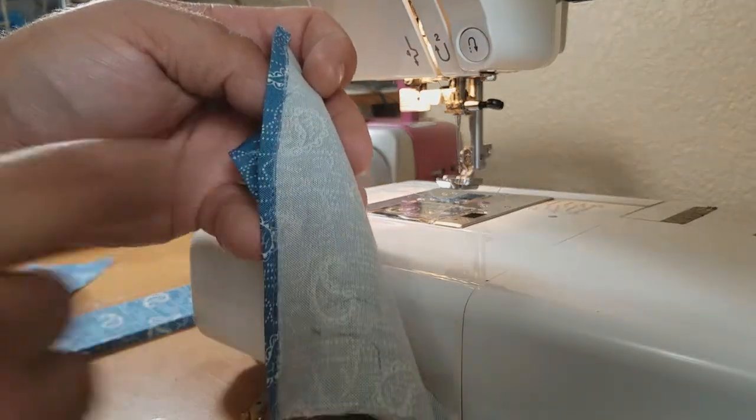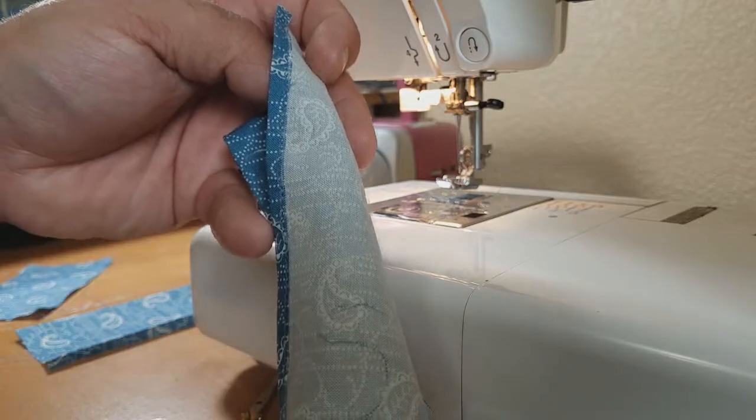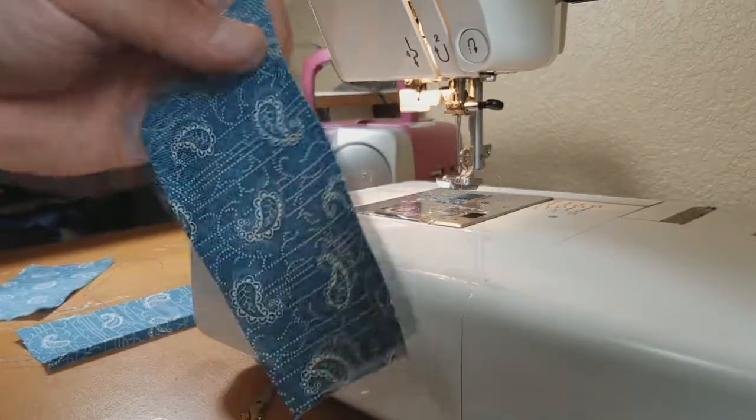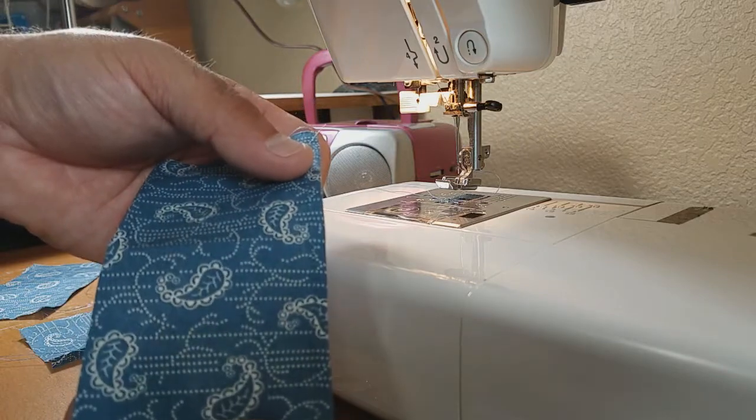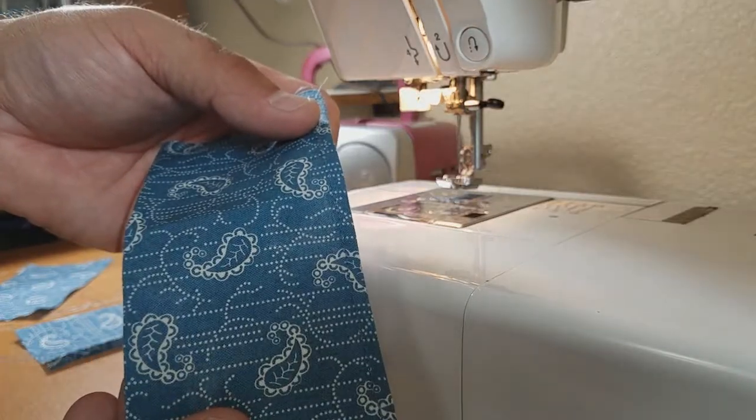Because it's stitched so closely, any fraying that exists now will be the end of it, and you can trim that off if you want. Now you are going to do this for the rest of the pockets, and then we'll meet back and pin everything together and show you the next step.